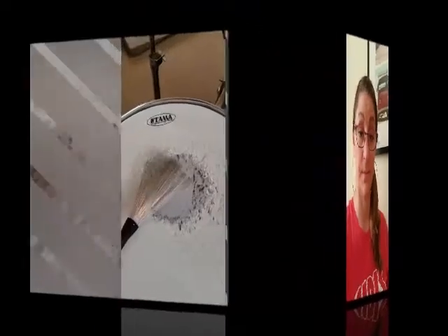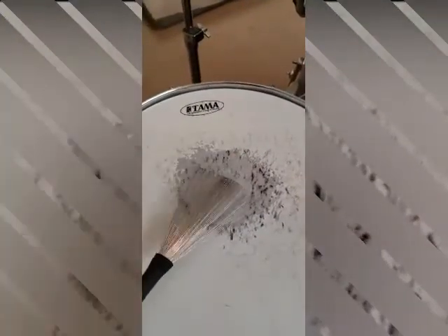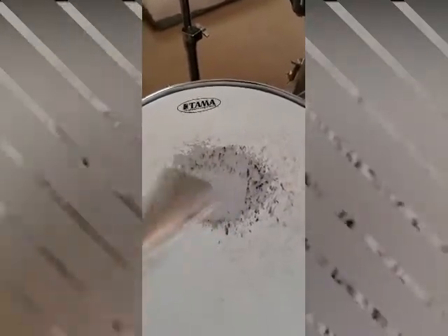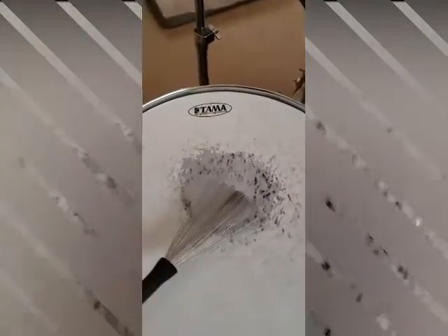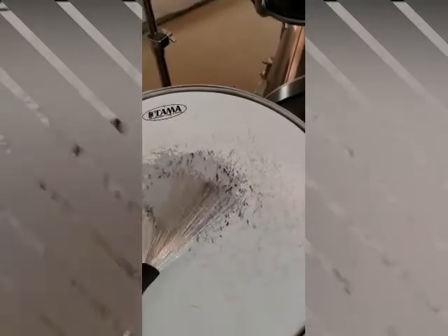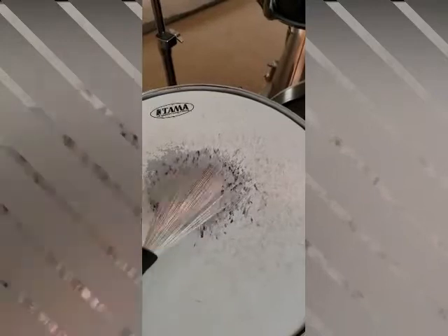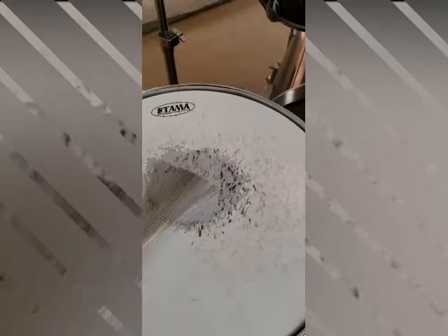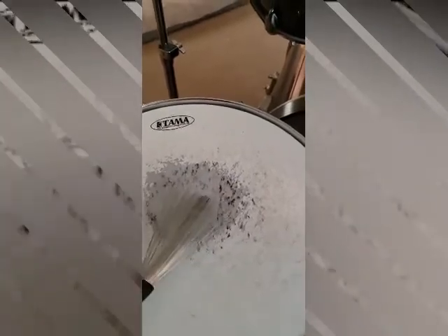Now we'll do the brushes, so you get an idea of what the brush sounds like on the snare drum. You can hear it's a little bit softer — it sounds like a brush scratching something. There are different ways to play the brushes. It's a very soft, quiet, almost scratchy sound compared to the drumstick.